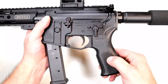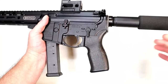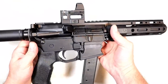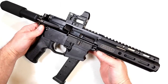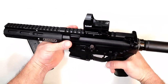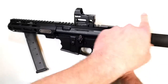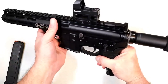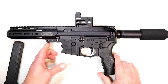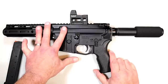The grip is a Mission First Tactical — some models come with Magpul grips, others with MFT, but it works fine. Overall length is 21 and a half inches. I have a Bushnell First Strike 2.0 optic on there — it comes with a riser, which you need so your eyes align properly. It's a 3 MOA dot, and I sighted it in at the range. It was cold and windy — the wind kept blowing my camera down — but it was an easy sight-in.